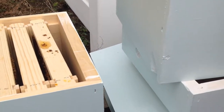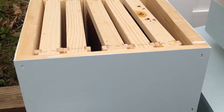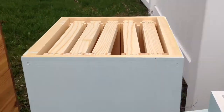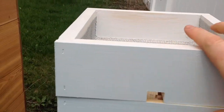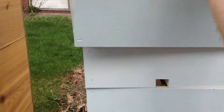This actually will have a five-frame mini nuke — half frames basically. There will be a medium that goes on top, so I have a deep and a medium. And then, just because I want it to look like the rest of my hives, I've put a quilt box with the top entrance and a roof.